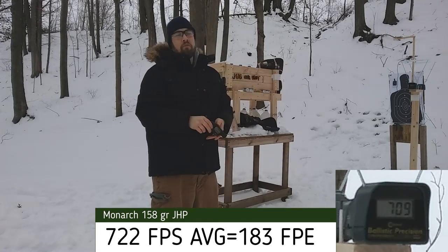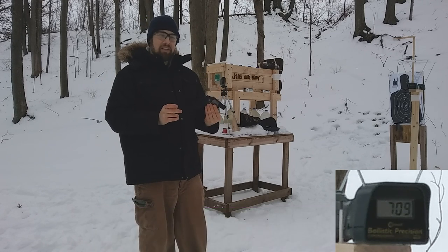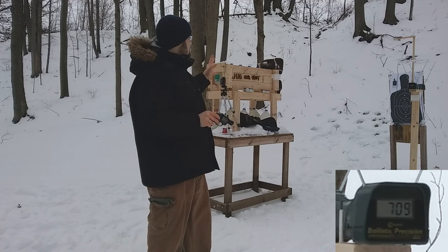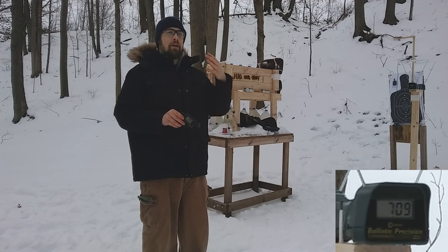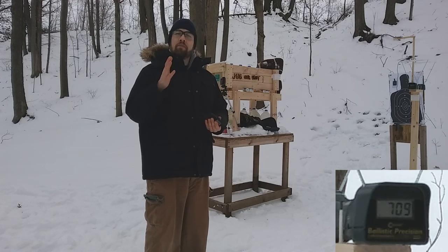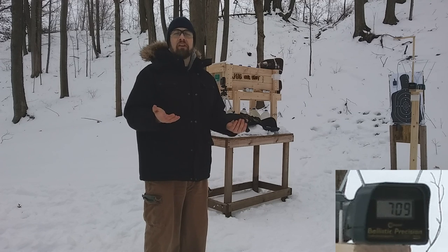Close to 200 feet per second velocity lost out of the snub nose barrel — it's not looking too good for this ammo yet. But we'll run it through the ballistic box and see what kind of expansion we get. If I can catch a bullet in about three to five jugs, that's pretty much standard for good reliable ammunition. If it's less than three jugs or passes through all six, that's generally going to be a failure on the part of the ammunition.